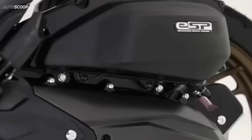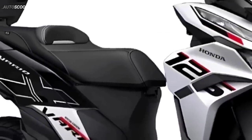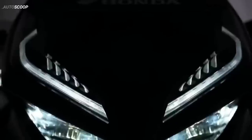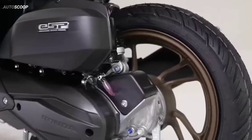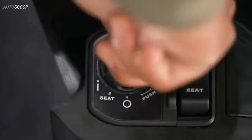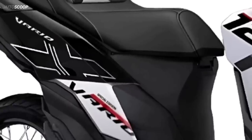Welcome back to AutoScoop. Today let's talk about the all-new 2023 sporty versions for Vario or Click 125. Astra Honda Motor has officially introduced the latest new Honda Click 125, which has a more sporty and dynamic appearance. There are some parts that are made more aerodynamic, which makes the sporty impression on this new motorbike more visible.